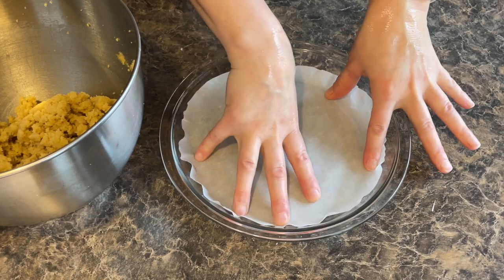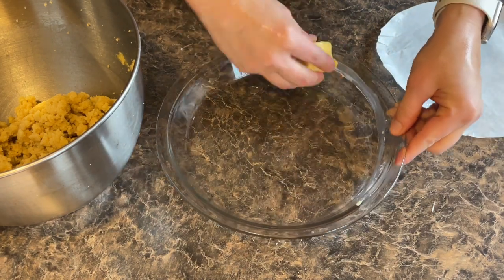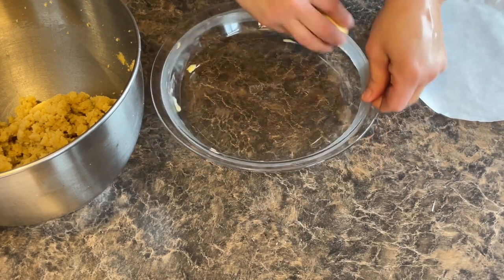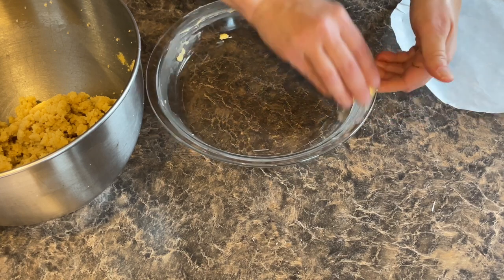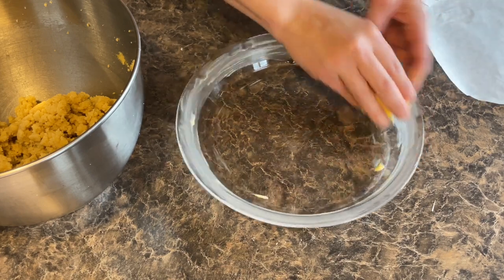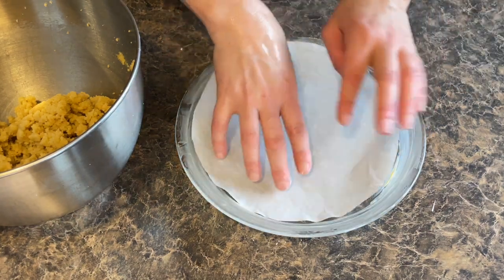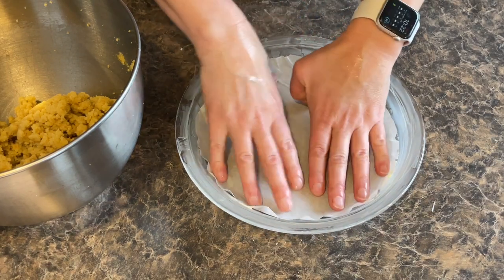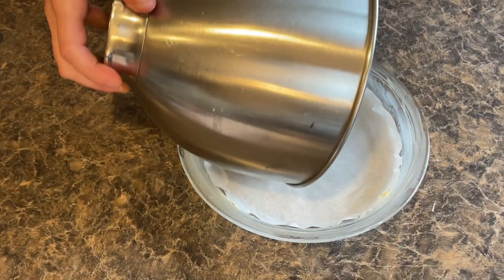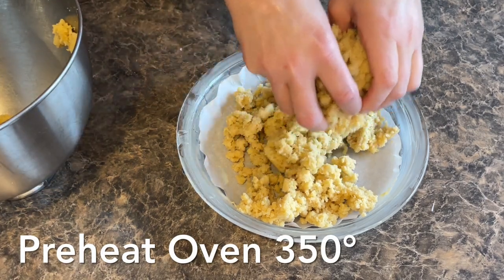I cut a little parchment paper to go on the bottom — just a little bit up the edges but not completely covering the edges. Before I put it in though, I'm going to take some butter and coat the edges that are not going to be covered by the parchment paper, just because trying to get off pie crust when it's stuck is super annoying. So I'm going to make sure to cover that really, really well. The butter is going to help the sides stick a little bit. Now I'll dump the pie crust into here, and I've started preheating the oven to 350 degrees.